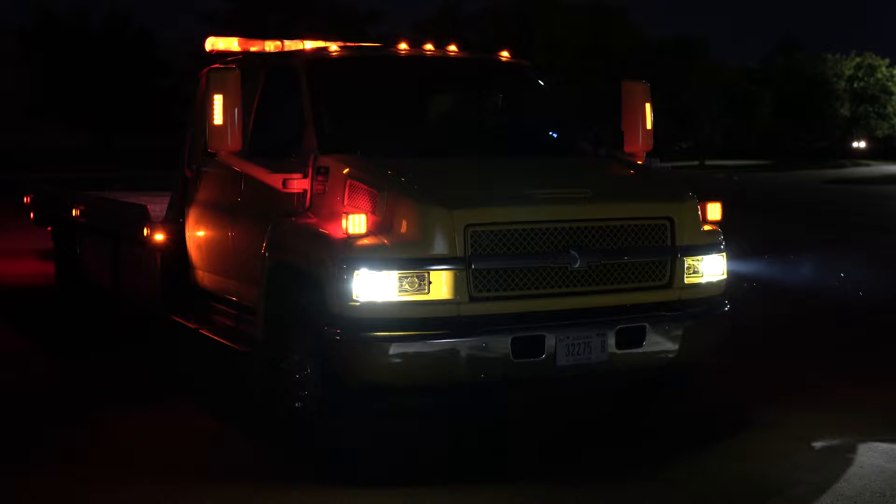With a lifespan of at least 30,000 hours, these LED bulbs can last the lifetime of your vehicle. For more retrofit ideas and installation videos, visit us at superbrightLEDs.com — LED lighting for everything.